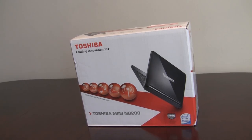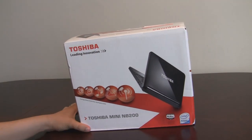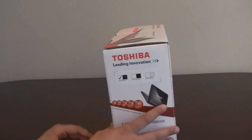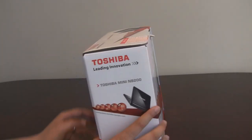Hi, this is Tej from Netbook Choice. We've got hold of the Toshiba NB200 Netbook here. It's the one that's been doing the rounds now for the last couple of months. It's actually out in retail at the moment and it's actually largely very positive reviews from most of the sites out there.